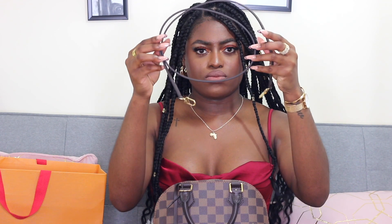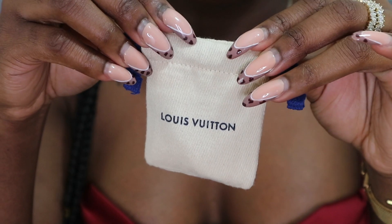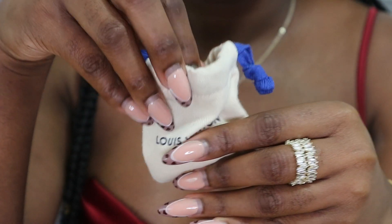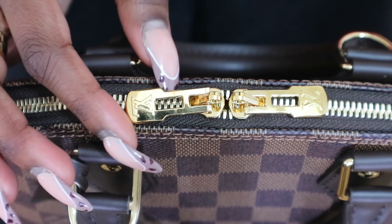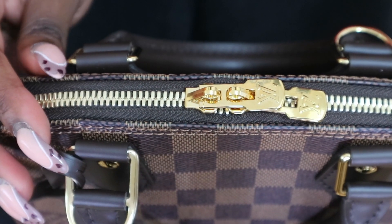So we're gonna go into the bag. Inside the bag it has a strap which you can attach to the bag, and inside there is a second duster bag which has the padlock in it. It's also got a really nice detail on the zipper, which I'm gonna show you guys a close-up of — you can use it with the padlock if you want to lock your bag.